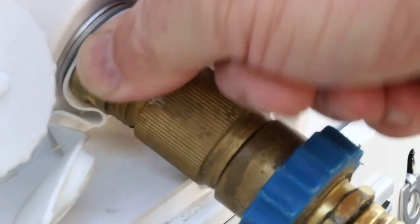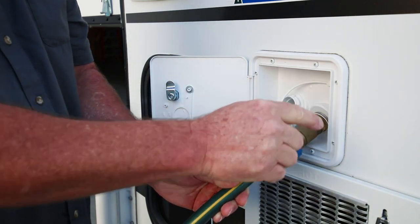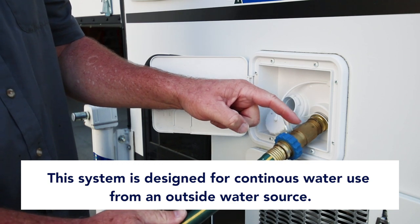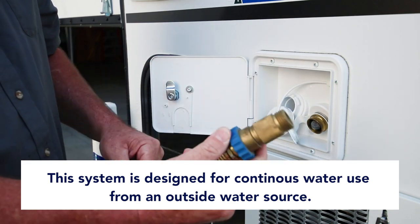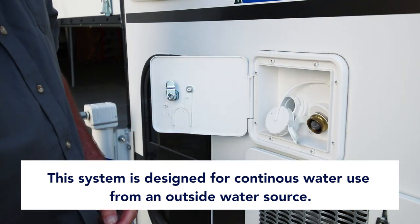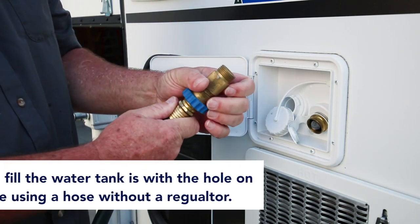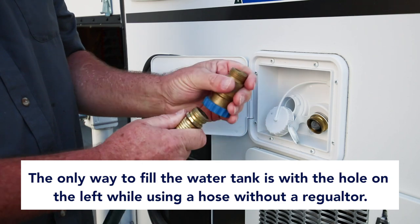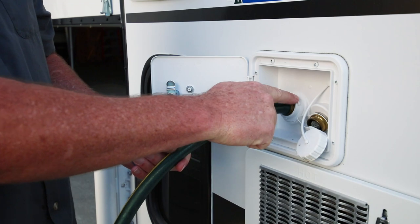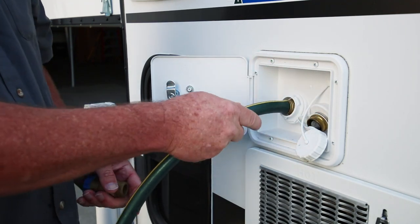The end of this will swivel so you can twist it down and tighten it up. This system is designed for continuous water use from an outside water source. If you hook this hose up to this fitting, it will not fill the water tank. The only way to fill the water tank is to use the regular hose to fill this — just stick it in, turn the water on, and let it fill. It'll take about three or four minutes to fill the tank.